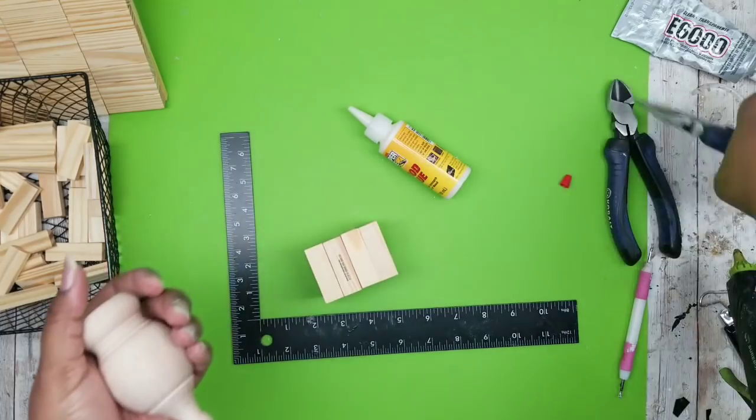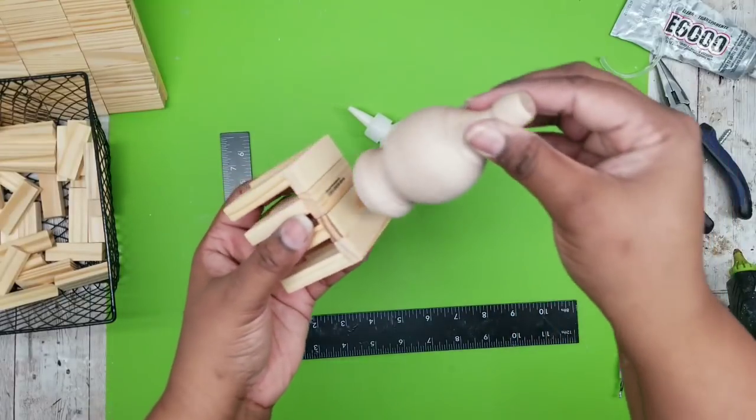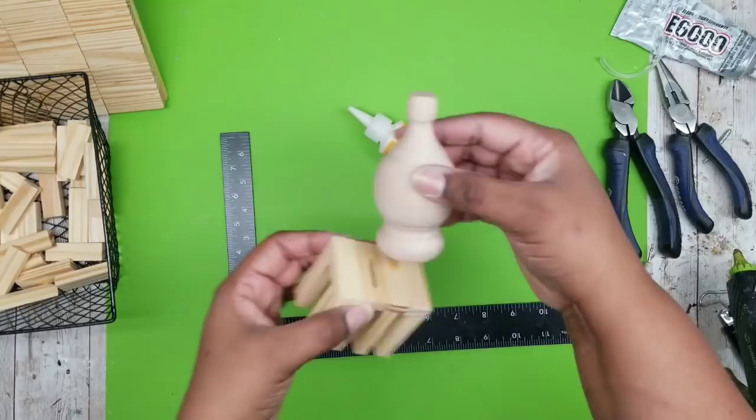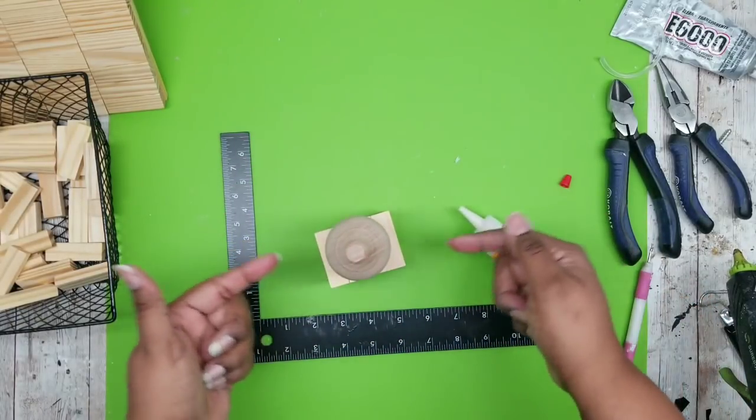Don't toss that screw — it comes in handy for other projects. Now that we have our finial with a flat surface, all we're going to do is adhere it to the top of our decorative topper piece. Just add a generous amount of wood glue and sit it on top.